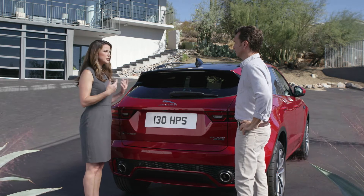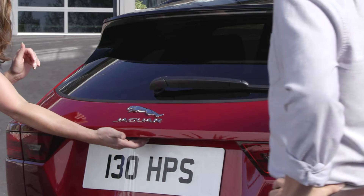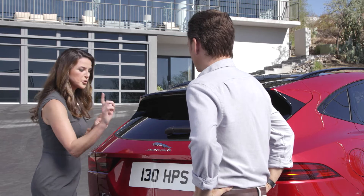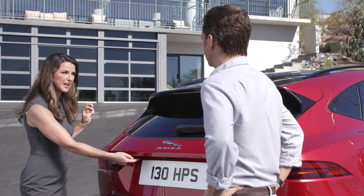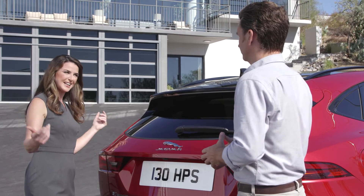Then when you want to return to the vehicle, it's very simple. You wake up the system by pressing the button right here, and then that gives you another 30 seconds to go ahead and put your activity key right here again. And that's going to unlock the car.